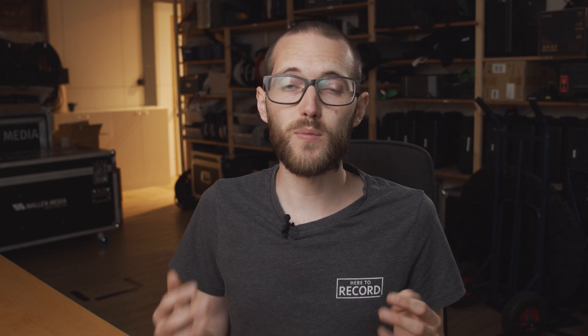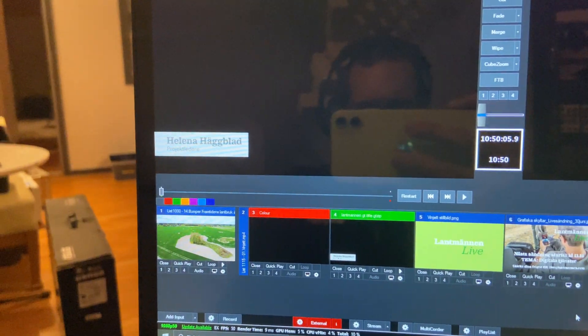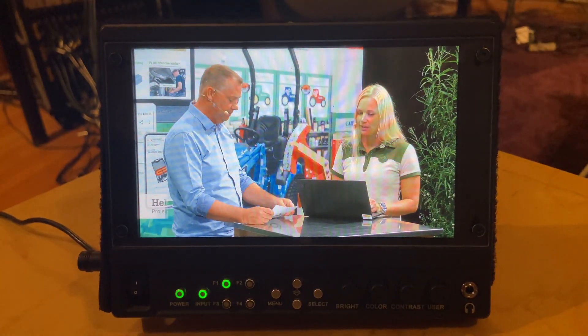I used this whole setup for running lower thirds as well. I was able to create a big list of names in vMix, and when the time came I could just cycle through those names and show them on screen. I used vMix shortcuts and Companion to cycle through each of the names back and forth, and then just fire off the name when the time came.